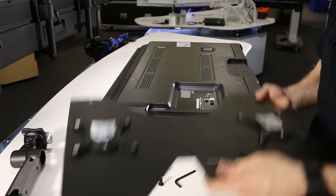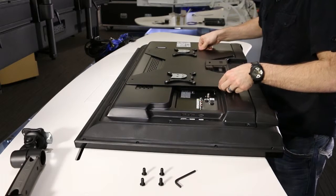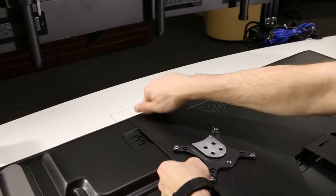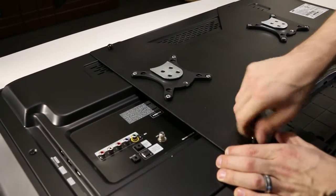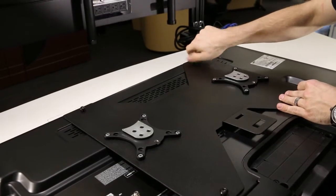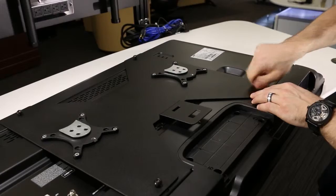Attach the monitor plate. Align the monitor plate with the mount points on the back of the monitor. Ensure that the monitor plate has the correct orientation. Insert all screws. Once all the screws are in place, tighten them using the hex key.